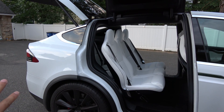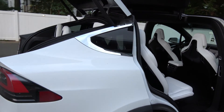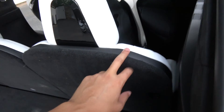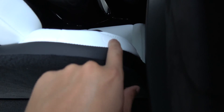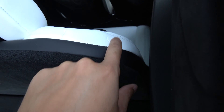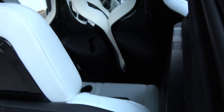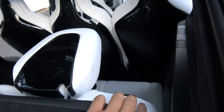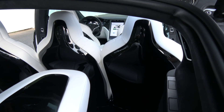All the seats are all the way back. Watch what happens when I start folding the rear seat. There's a button on the seat that is hidden. When you press it, the seats in the front actually move forward. Press it, and press it one more time — you can see those seats moving forward in relation to that seat.